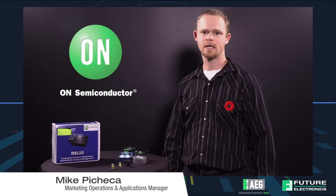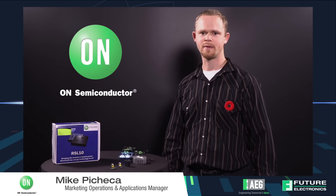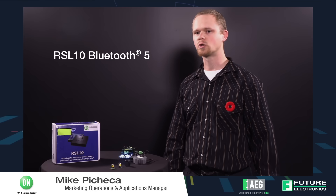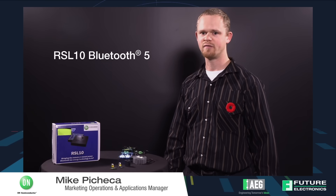Hello, I am Mike Pacheca. I am the applications engineering manager for the signal processing, wireless, and medical group at ON Semiconductor. I'm here at Future Electronics 2018 Advanced Engineering University, and today I'm here to introduce the RSL10 Bluetooth 5 ultra low power radio that we have brought to market.